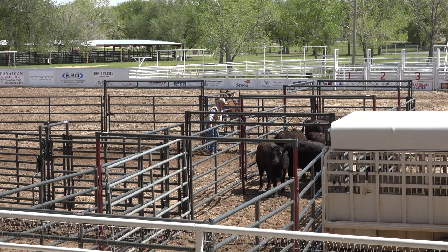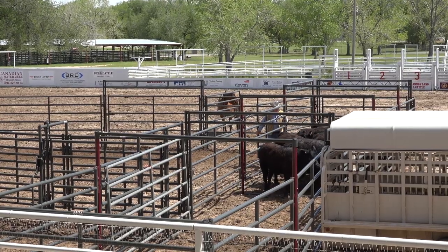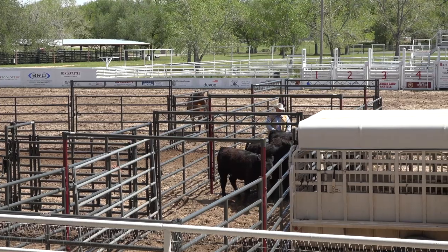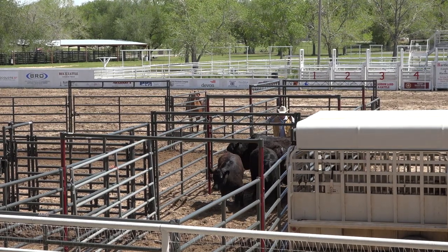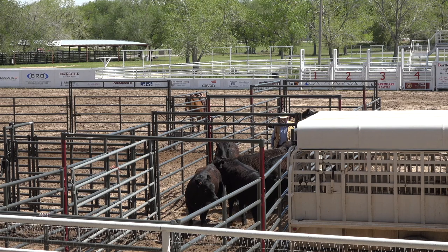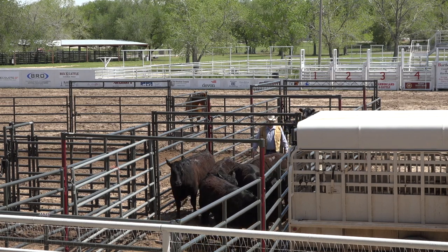I don't know how many people you couldn't have made take half of them and come back and get the other half for any money in the world. But sometimes it's the best thing you can do. They think there's something different now — and they're right.